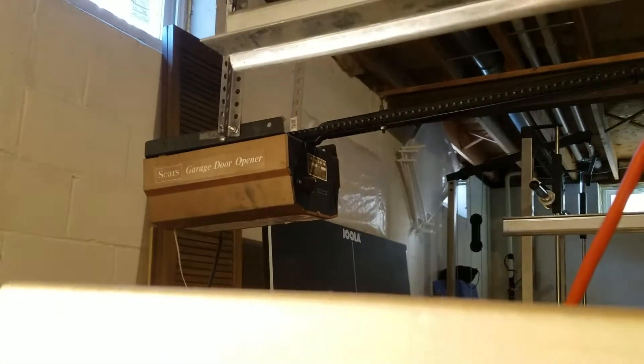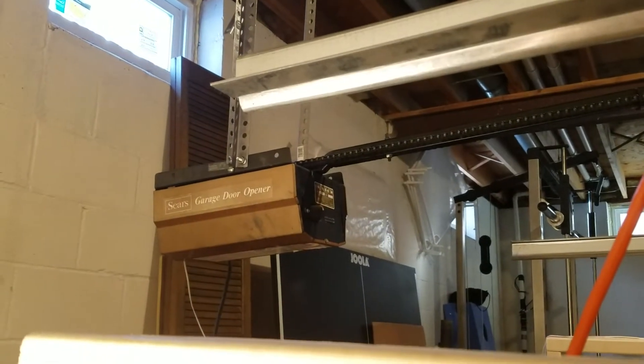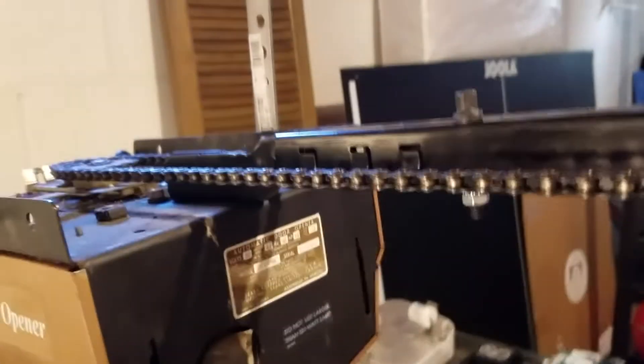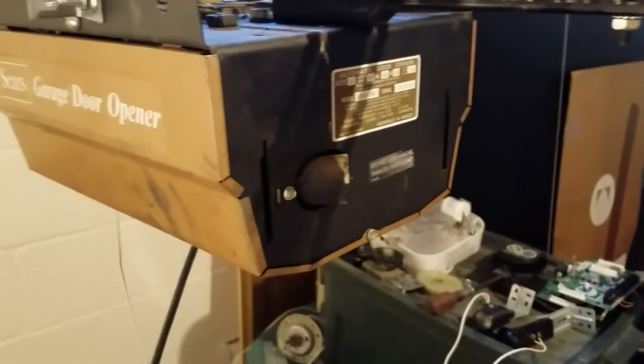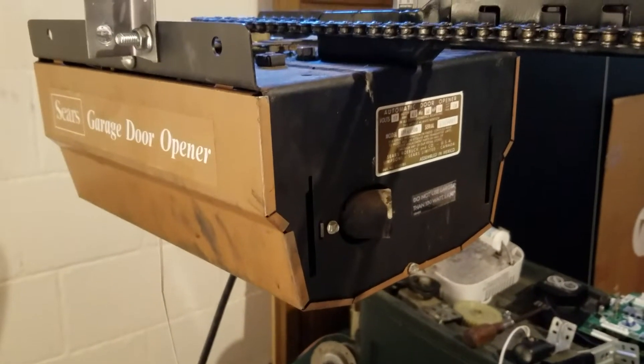If you take a look over in the corner, you'll notice that there's an opener missing. That's right — I got the Sears 139.651500 installed. There is gonna be a video of this without the case; I already took that when I was setting the limits on it. But yes, Sears 139.651500 on a current day square rail — isn't that pretty funny? Quarter horsepower, 4.5 amp motor.